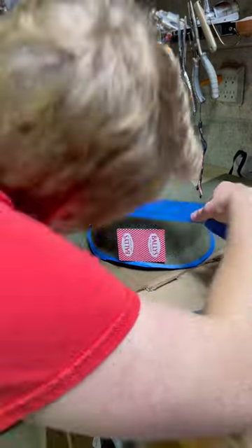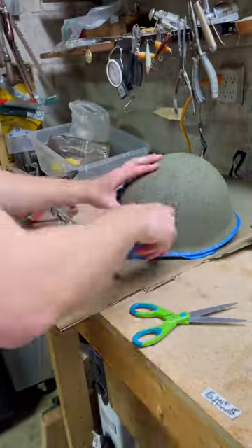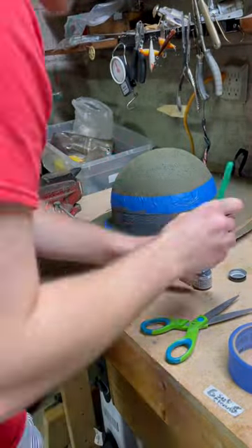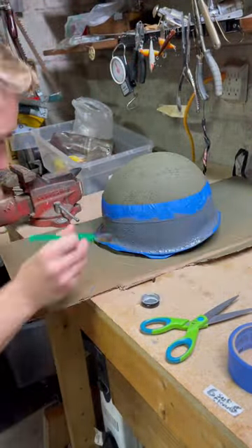I started by masking off the brim of the helmet and then using a playing card to measure out that bluish gray band that goes around the outside. Someone in my group had already matched this paint color from an original helmet and the closest match is Model Master Battleship Gray.